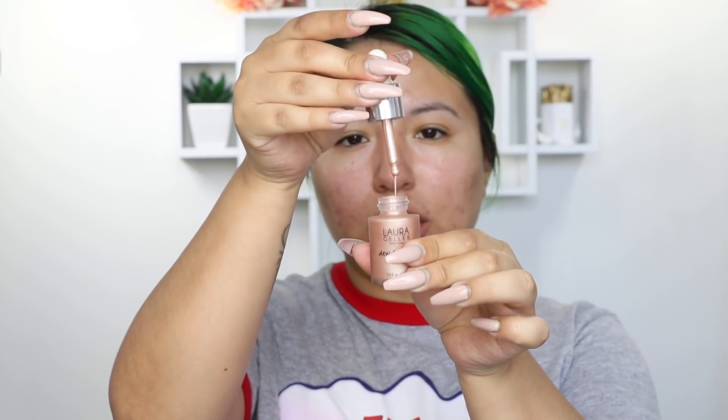Now I'm taking the Laura Geller Do Dreamer Illuminating Drops in the color Ballerina. This is absolutely beautiful. These are like your liquid highlighters, but there's something different about this formula — I almost feel like it dries down to a complete powder, so you almost don't have to set it afterwards. But I like using this as a base because that's our biggest concern right now. I'm just going to basically do that and then start padding it to the highest points of my face, all under here, my forehead, and my chin.